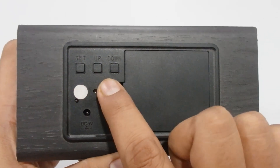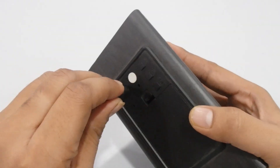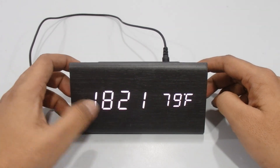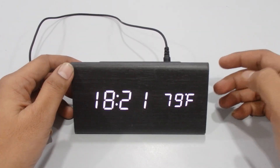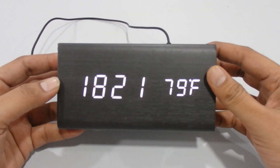Now I'll show you the buttons: we have a Set button, an Up button, and a Down button. I'll explain each button one by one. Let's start — I'm turning on the alarm clock now. You can see the time displayed, and on the right side it shows the temperature in Celsius or Fahrenheit.